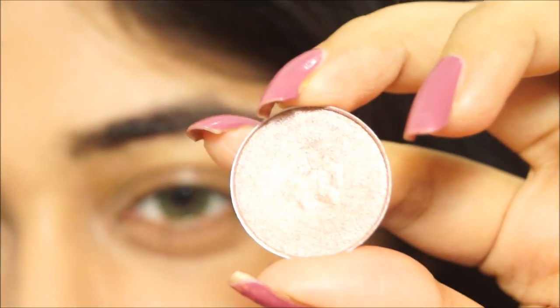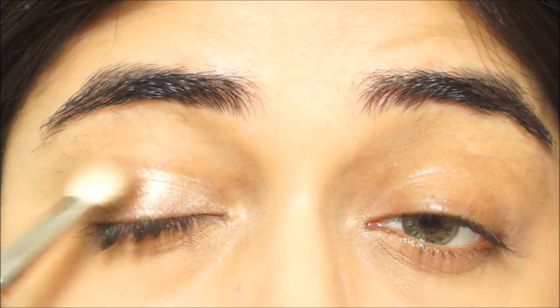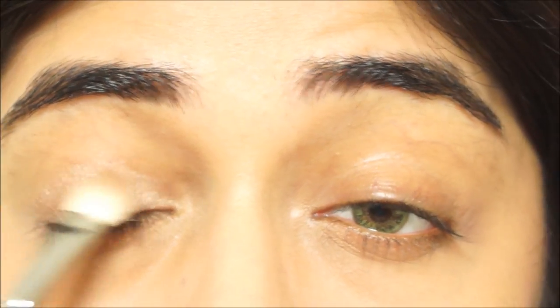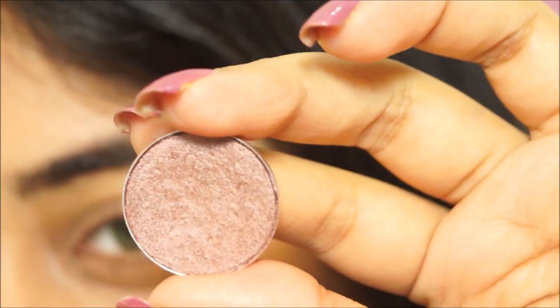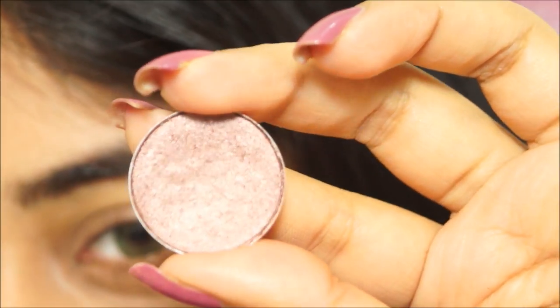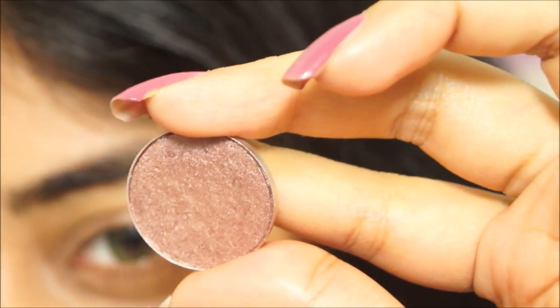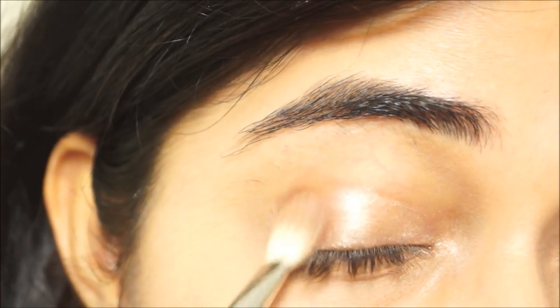Now that my base makeup is done, I'm moving on to the eyes, using all MAC eyeshadows for this tutorial. The first product is All That Glitters eyeshadow — my all-time favorite MAC eyeshadow — applied with a MAC 21D brush as a wash of color all over the lid. Next I'm using Sable eyeshadow, again with the MAC 21D brush, applied in the outer corner.